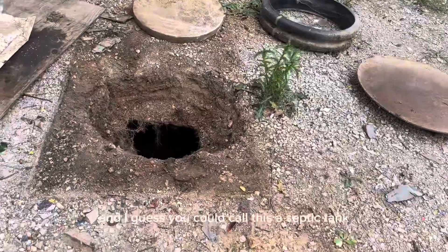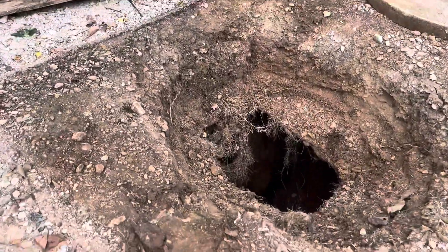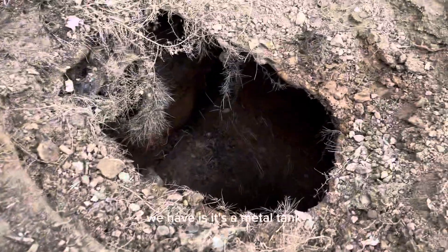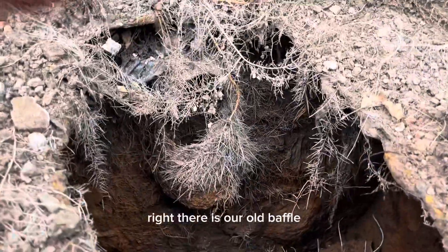Showed up and here's our septic tank — and I guess you could call this a septic tank. It was used as a septic tank. Essentially what we have is a metal tank, looks like an old metal cow tank. Right there is our old baffle.